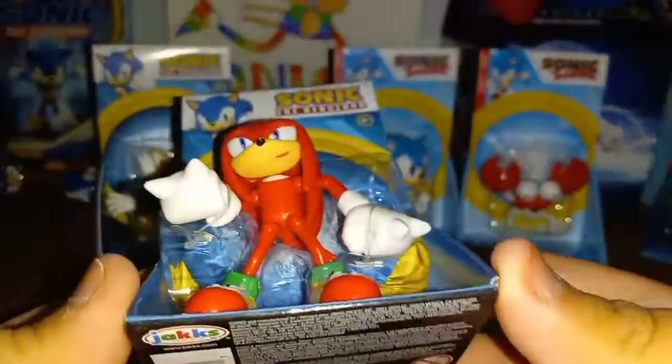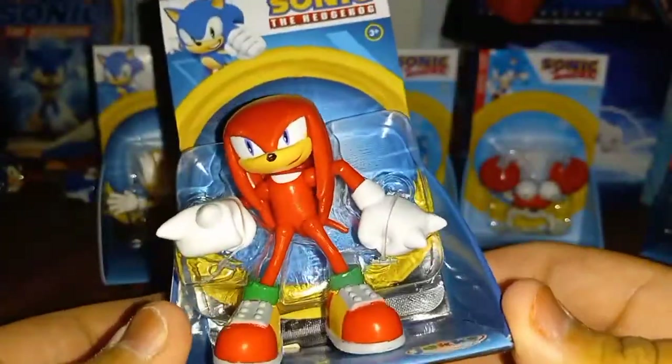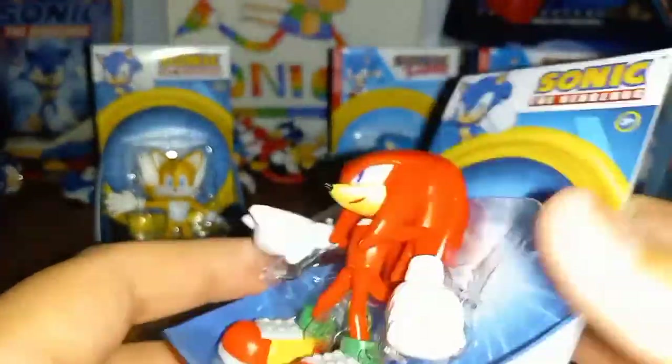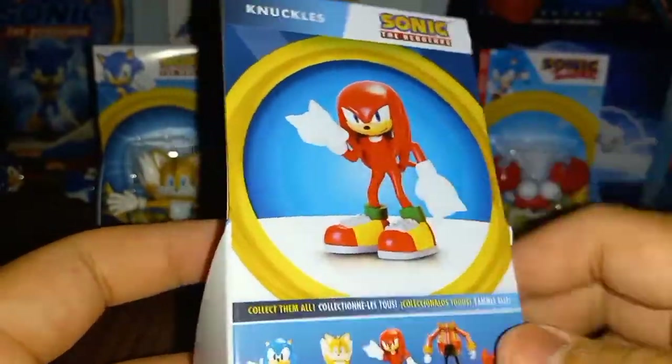And then let's move on to the modern one. Let's take a look at Knuckles — we have a modern Knuckles. It has modern packaging, JAKKS Pacific on it. On the back it shows the same thing, and you can collect Knuckles and the others.